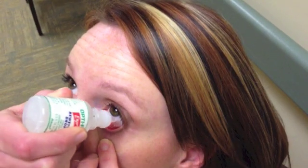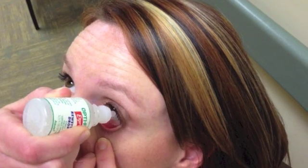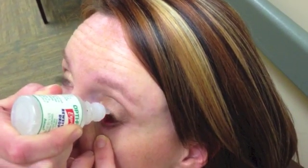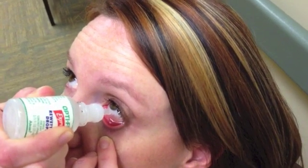To apply the drops, lie down or tilt your head back. With your pointer finger, pull down the lower lid of your eye to form a pocket. Hold the dispenser close to your eye with the opposite hand. Drop the correct number of drops into the pocket, waiting at least one minute between each drop.